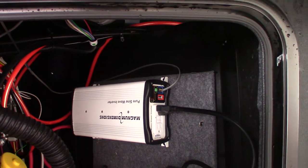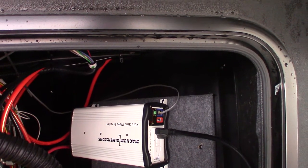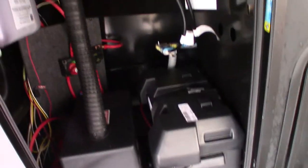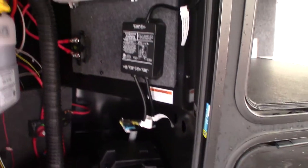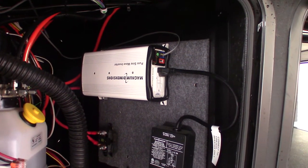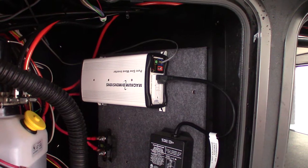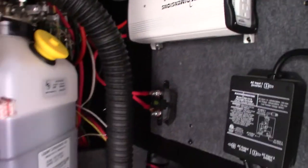Your refrigerator is a 110 AC refrigerator, so when you're pulling down the road you can invert power from these two 12-volt DC batteries to 110 AC and run your refrigerator. While you're doing that, your tow vehicle's alternator is also recharging the batteries. The inverter goes from 12-volt DC to 110 AC, and the converter is the opposite — it goes from 110 AC down to 12-volt DC.